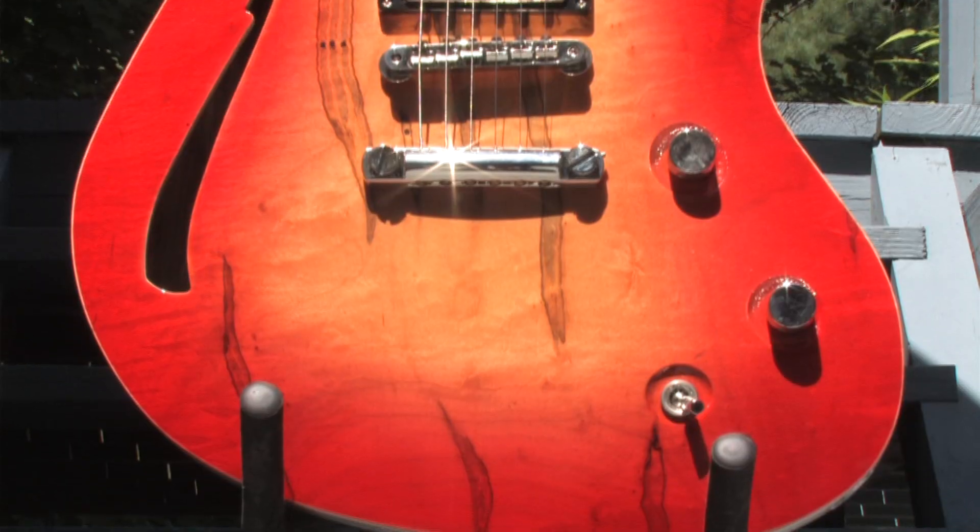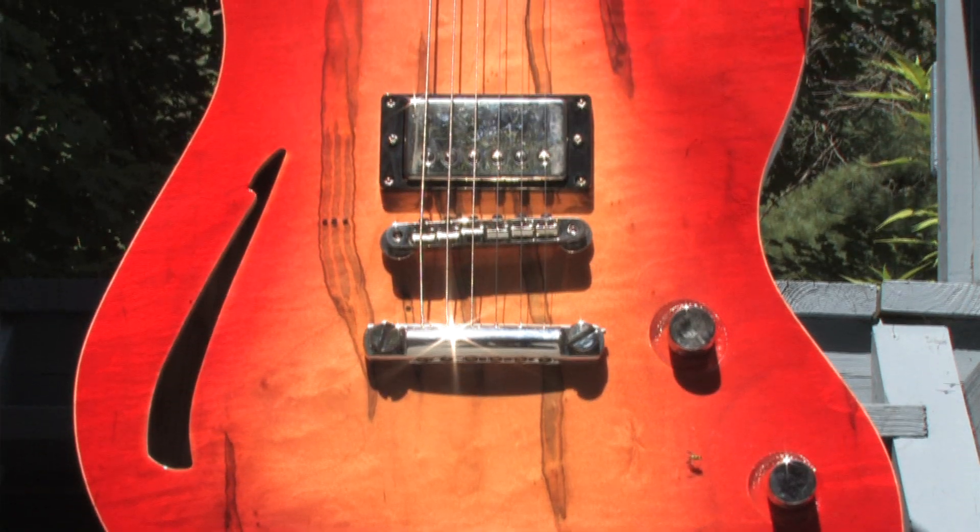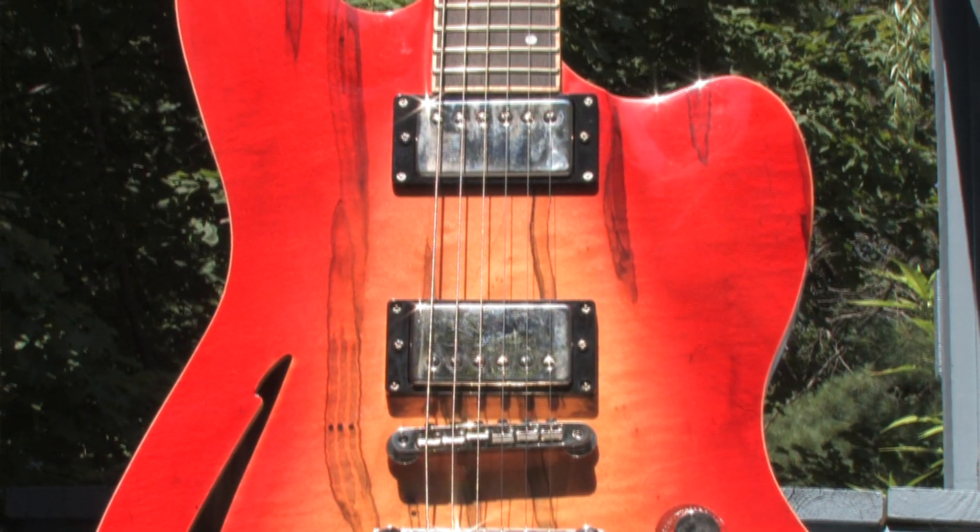Hi, this is Doug Meyer from Mountain Cat Guitars, and I am playing the Cower Daylighter Hollowbody Guitar. These are beautifully made guitars. They're made by Doug Cower and Cower Guitars in Sacramento, California, and we're very happy to have these here at Mountain Cat Guitars.